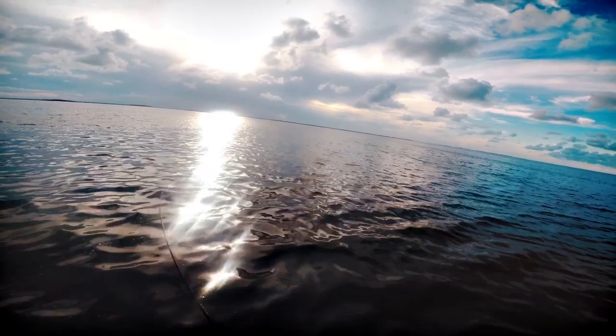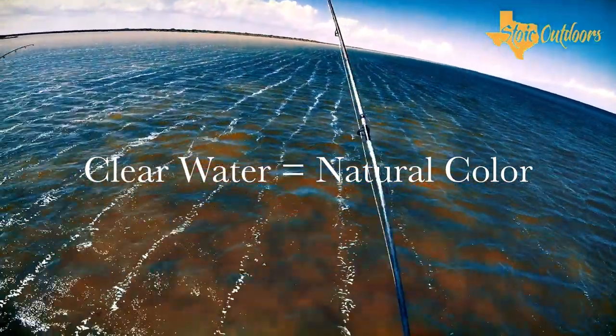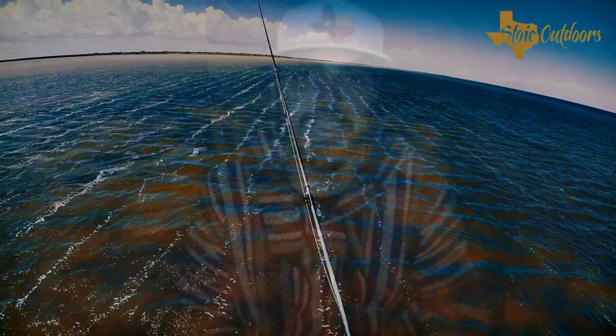Tip number two: match your lure color to the water clarity. Is it clear water? Is it deeper water? Is the water stained? Has it been raining? Is it windy? All that plays a factor in the color you're going to throw. In shallow, clear water I like throwing a more natural color — like white with gold flakes. When I've thrown a brighter or darker color, the redfish or trout don't seem as interested as they would with a more natural color.